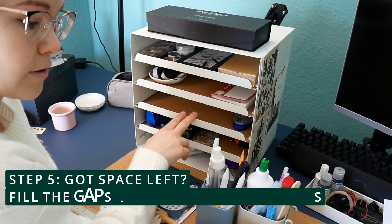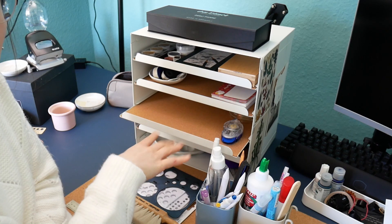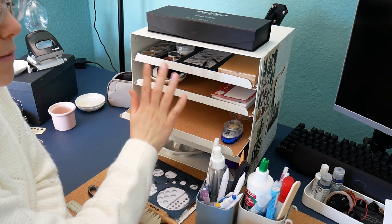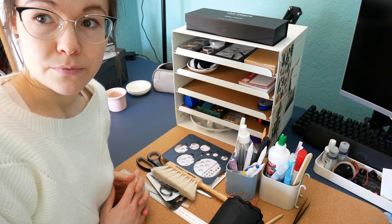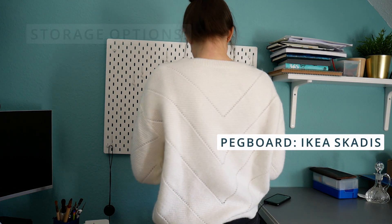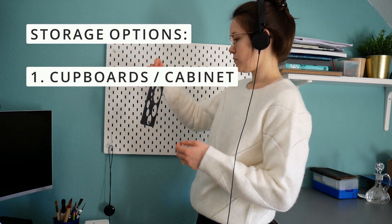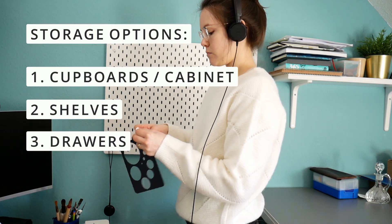Okay, so this is still quite empty, but that's a good thing. I can rotate the art supplies that are close to me and hopefully use something I haven't used in a while. I'll take a look at my art supplies later and put something in there that I've been wanting to try. Now let's continue with my wall storage and the shelf. Let's talk about the different storage options for a second — there really are only three ways to store something: the first would be cupboards or a cabinet, which I talked about in part one of the organization series.